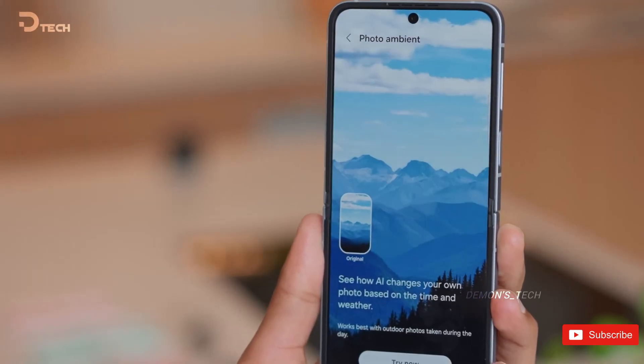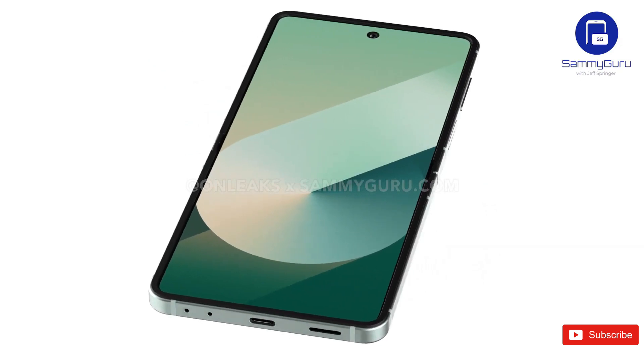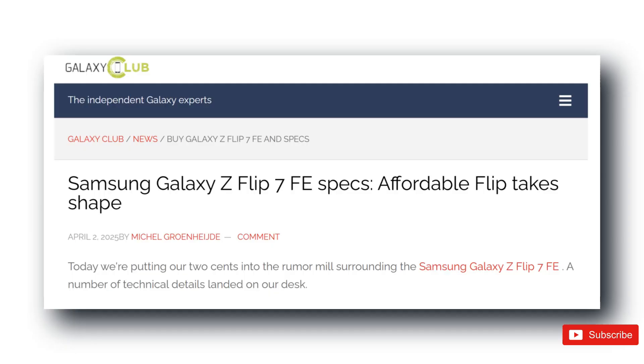Remember when we first heard whispers about a fan edition version of Samsung's clamshell foldable? Well, turns out those rumors were spot on. The Galaxy Z Flip 7 FE is officially real, and it's coming soon.